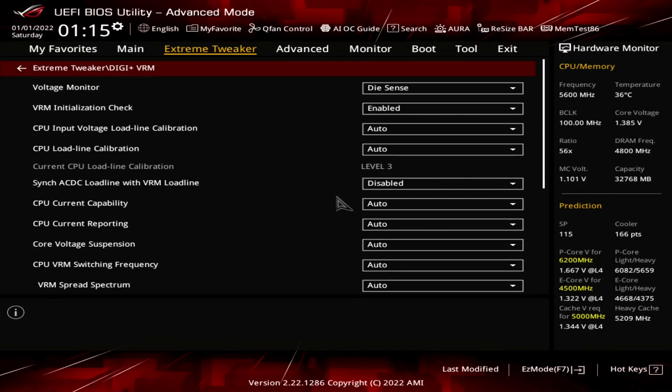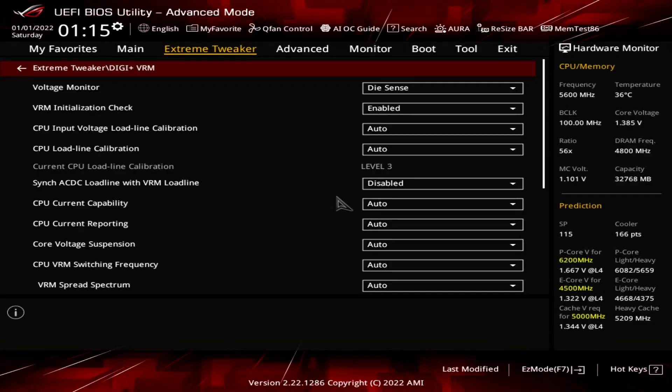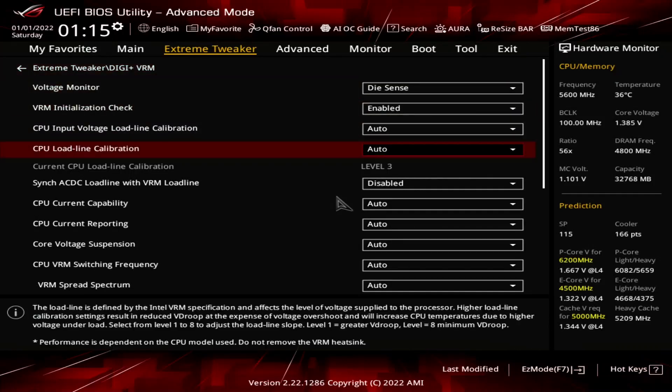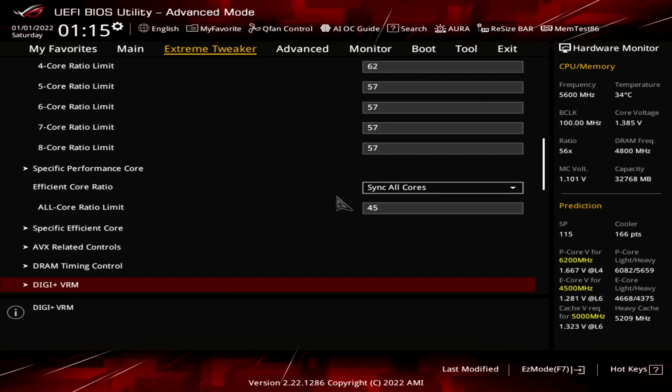Enter the DC plus VRM submenu. Here we can make changes to the voltage regulator configuration. We adjust the VRM loadline to minimize the V-droop, which is the voltage drop when the CPU goes from idle to full load. We choose the VRM loadline that provides a V-droop that stably undervolts the CPU in a heavy all-core workload like Prime95. Set CPU loadline calibration to level 6. Leave the DC plus VRM submenu.